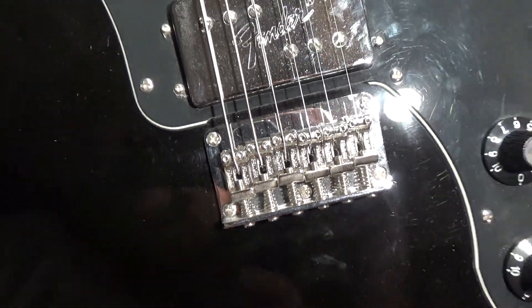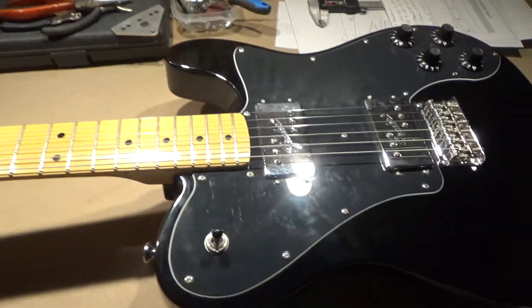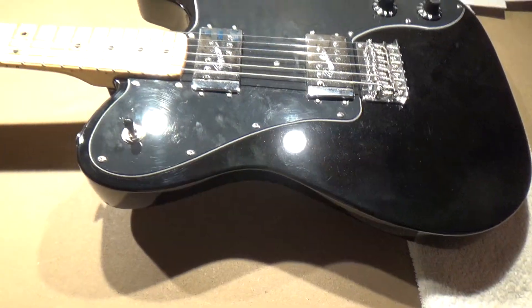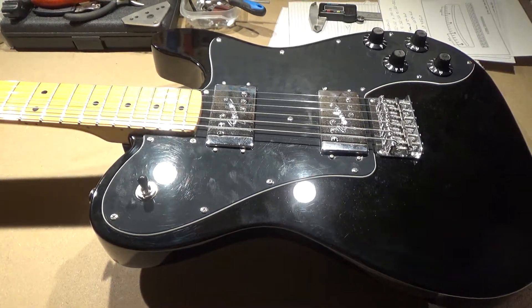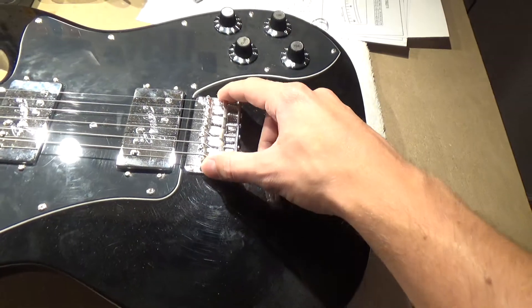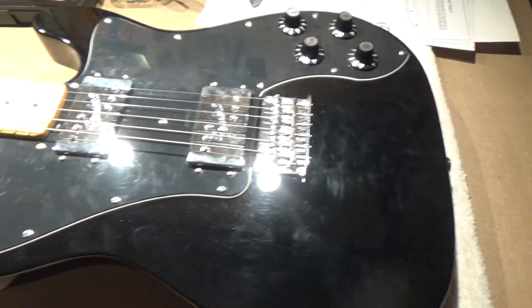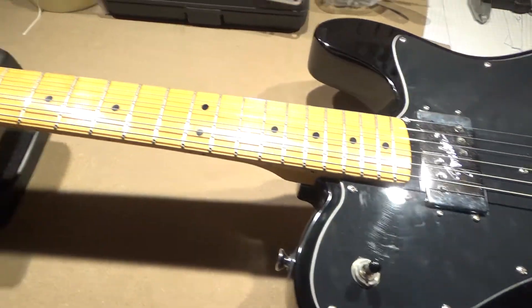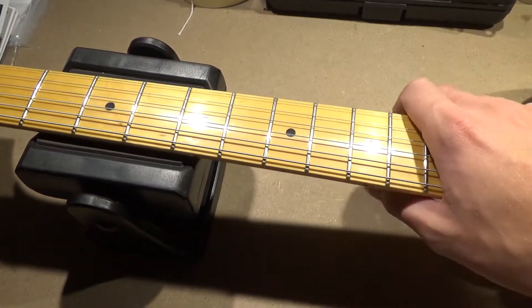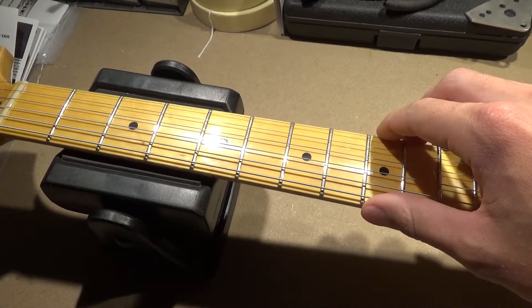I would very much prefer to have the regular Fender types of saddles down here. That's what I meant to say. But all those things aside, the neck is great and the fretboard is just as great.